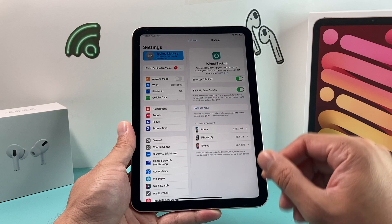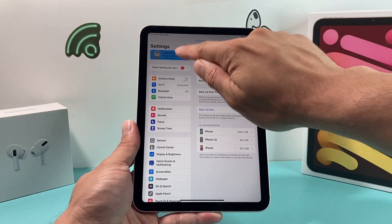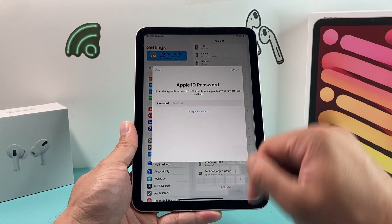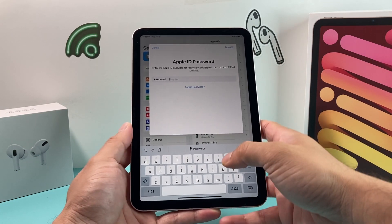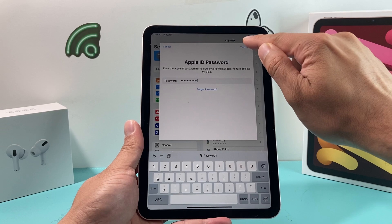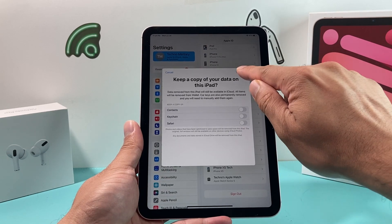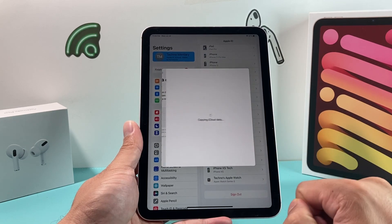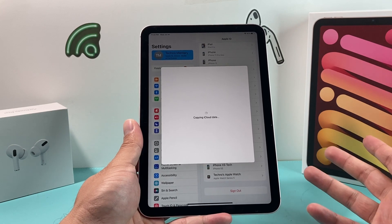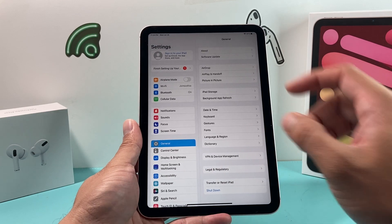Once you have done the backup and you are sure that you want to factory erase it, it's really simple. I usually like to sign out first with my Apple ID before I proceed. I'll go ahead and sign out by entering my password and click on Turn Off so that your iCloud account is signed out. Sign out one more time just to make sure that my account isn't signed in after the factory reset, because sometimes your account might stay on it if you don't sign out.